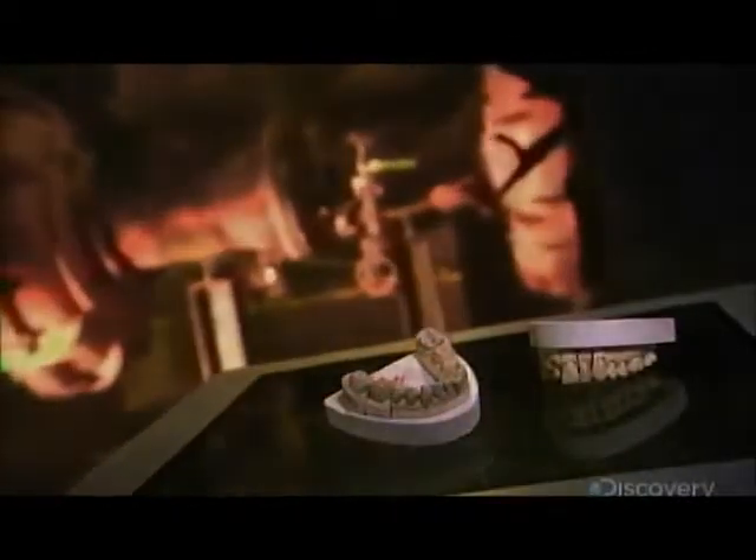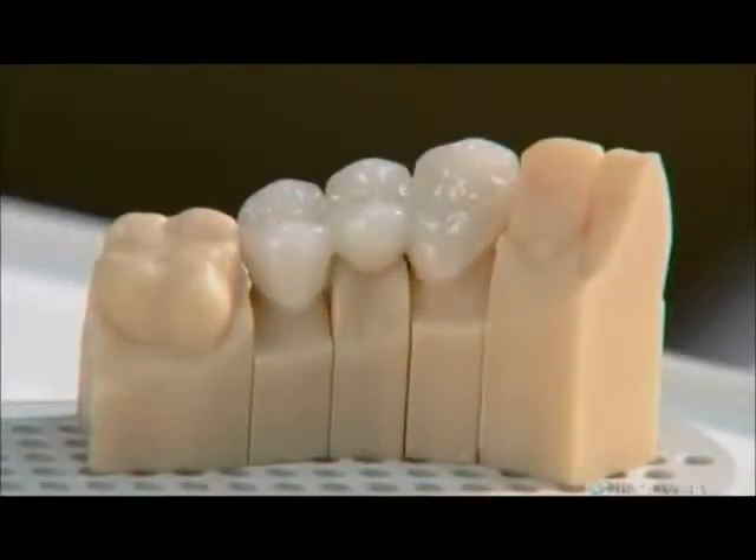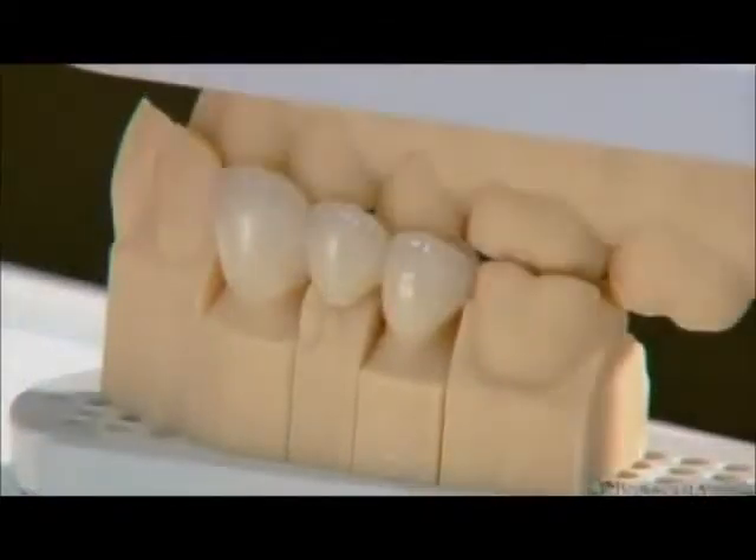For the patient, it means one appointment instead of two, and less time in the dentist's chair. With computer-driven tools, custom restorations take shape in a matter of minutes while the patient waits.